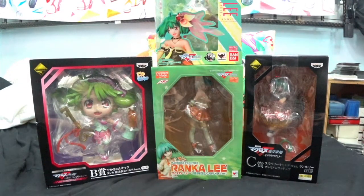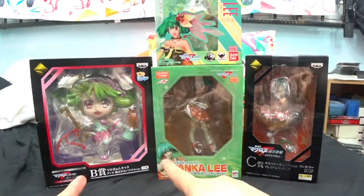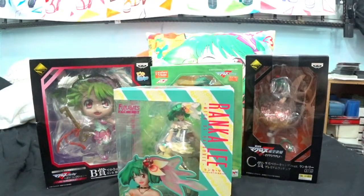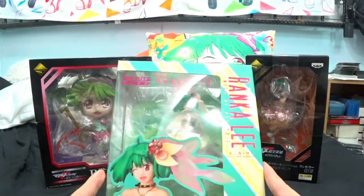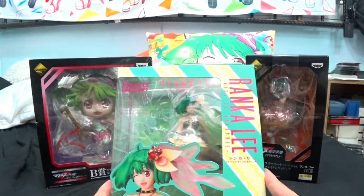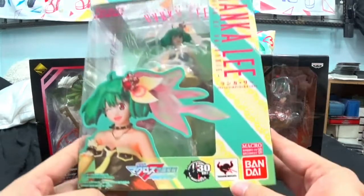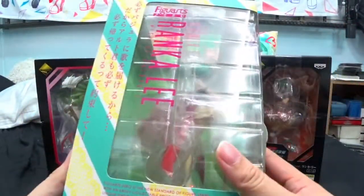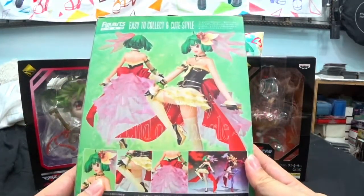So yeah it's humongous, but surprisingly enough out of all of this, this is the most expensive — and it's like the tiniest one. But yeah, it's the most expensive because it is a Figure Arts Zero figure. This company Tamashii Nations is well known for doing high quality figures but at a very expensive price.